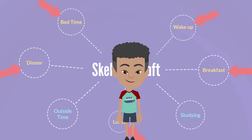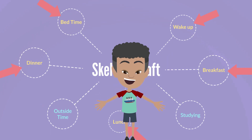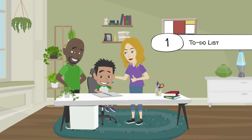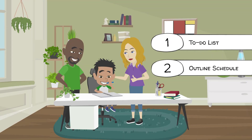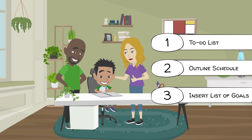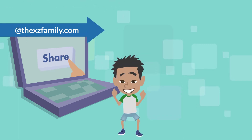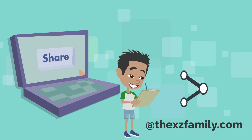There it is! The plan is all finished! Now take a few minutes and make your plan too. Write out your to-do list of goals, outline your schedule, and insert your list of goals into the available time to plan.